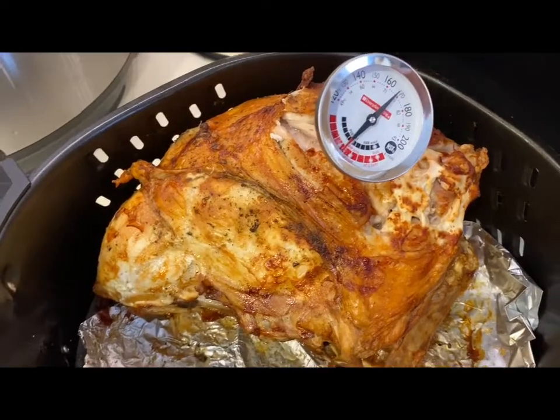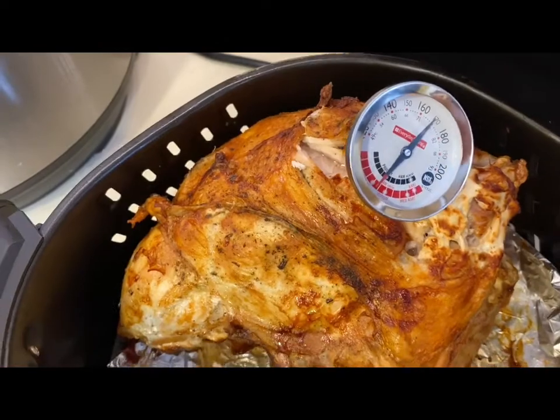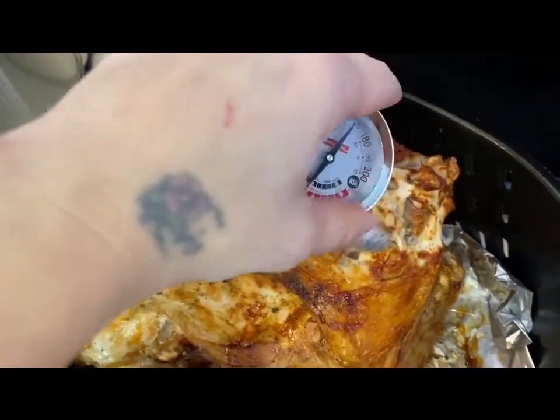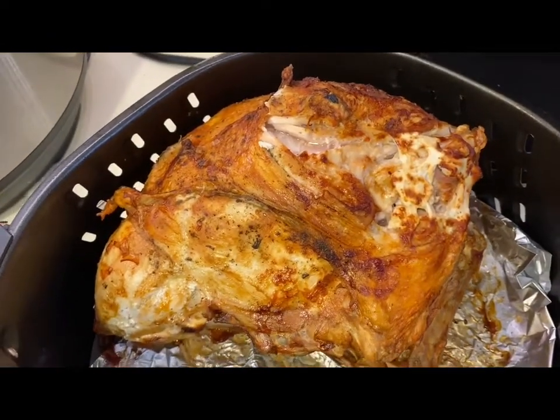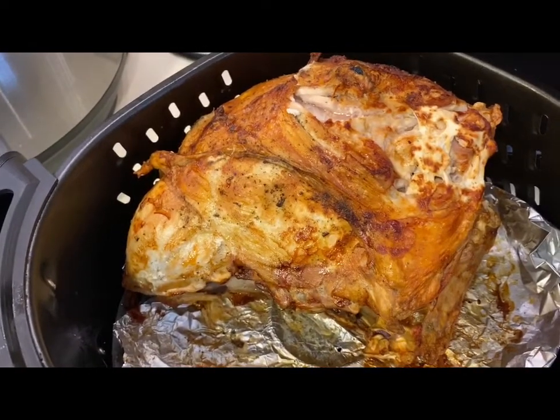I cooked it for another five minutes and now the temperature is where it needs to be, so we are finished with that. I'm going to let it sit for about five minutes and then I will cut it up, plate it up, and show you how it turned out.